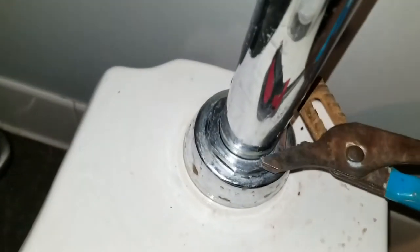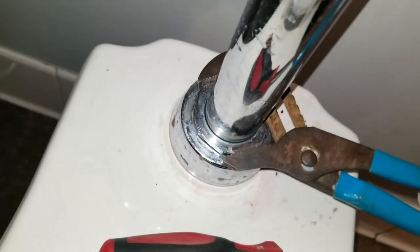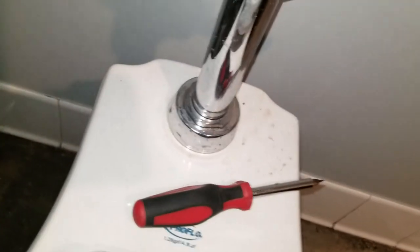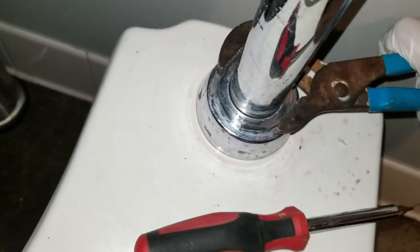If everything goes well it should be an easy fix. Righty tighty, lefty loosey. Let's tighten it just a little bit more — I don't want to over-tighten.